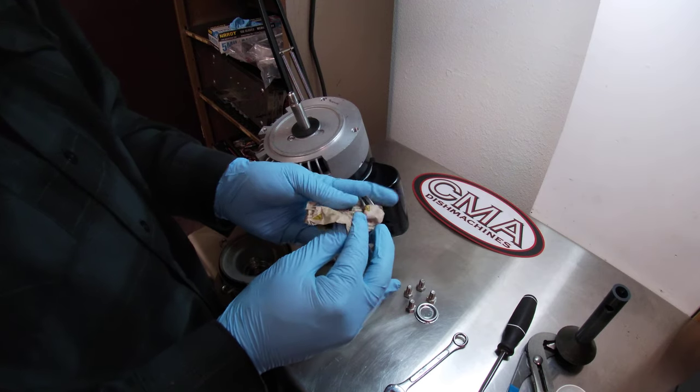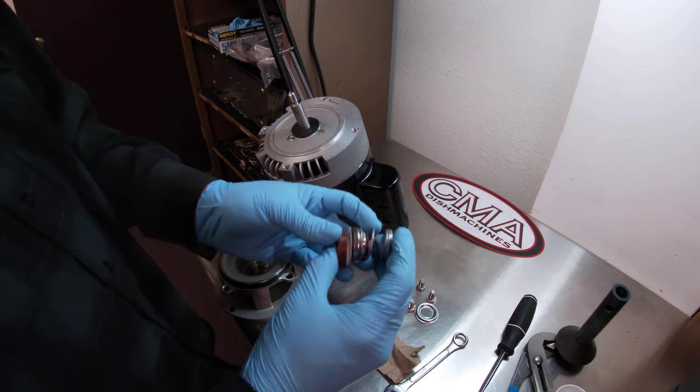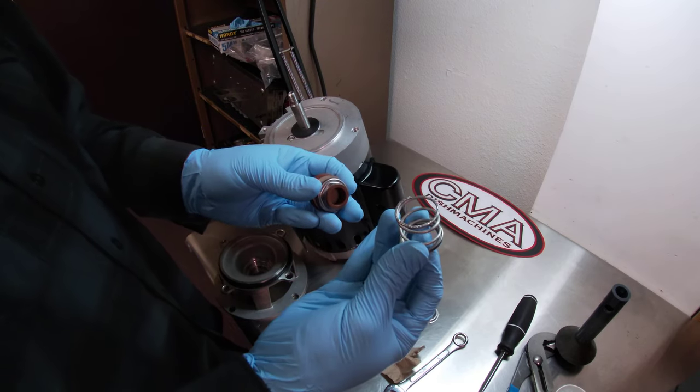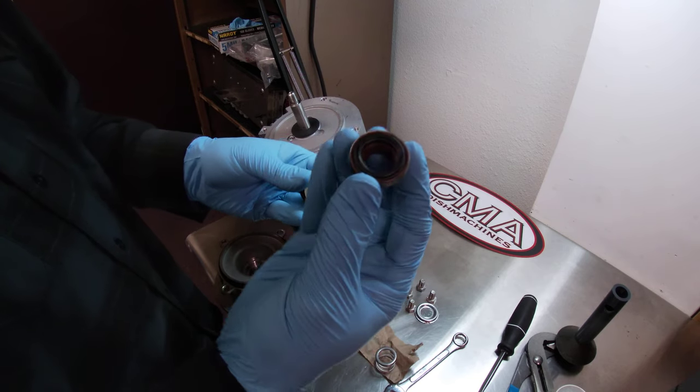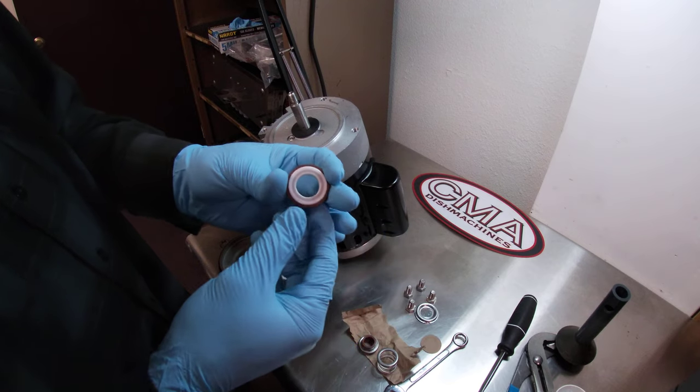So we're opening the pump seal kit right here. The pump seal kit consists of three pieces: your spring, your graphite, and your ceramic.